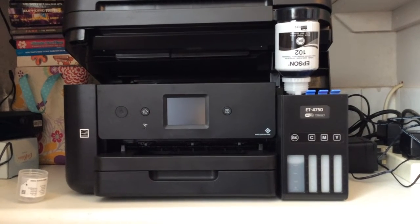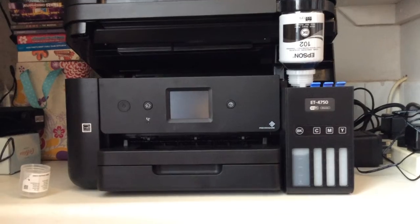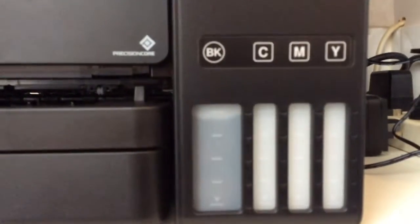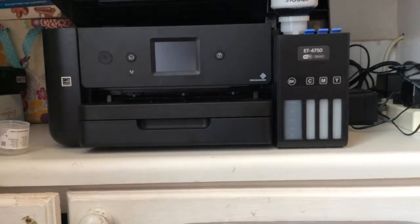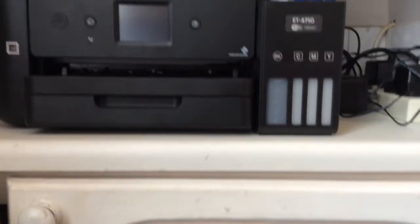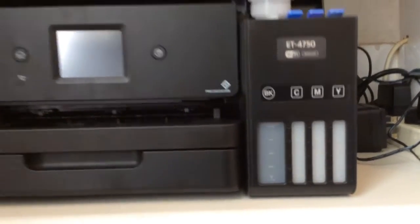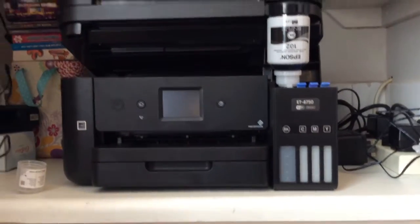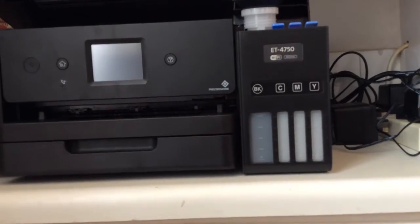I can now see how the inks are filled, which is really easy because this one is a lot more white. You can see how white that is — dark ink shows clearly against white, whereas the other one was really dark. It should stop automatically at the fill line — see, this is really awesome technology where it stops by itself even though there's still ink left in the bottle.